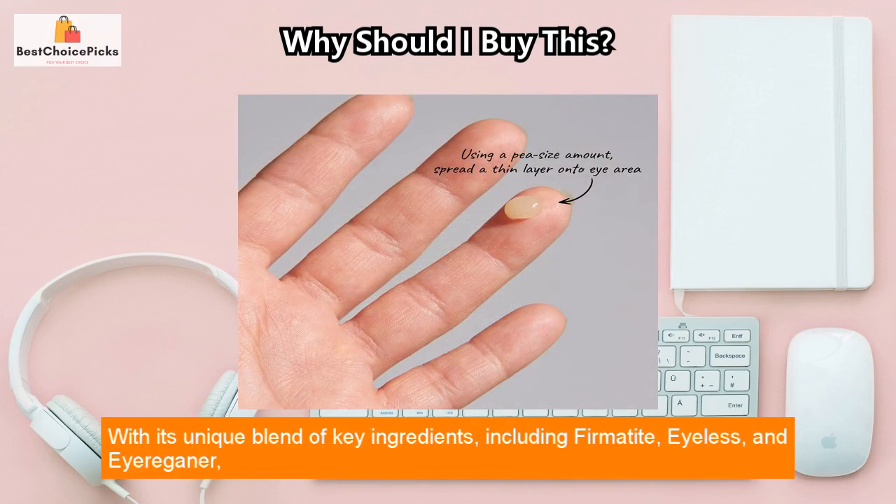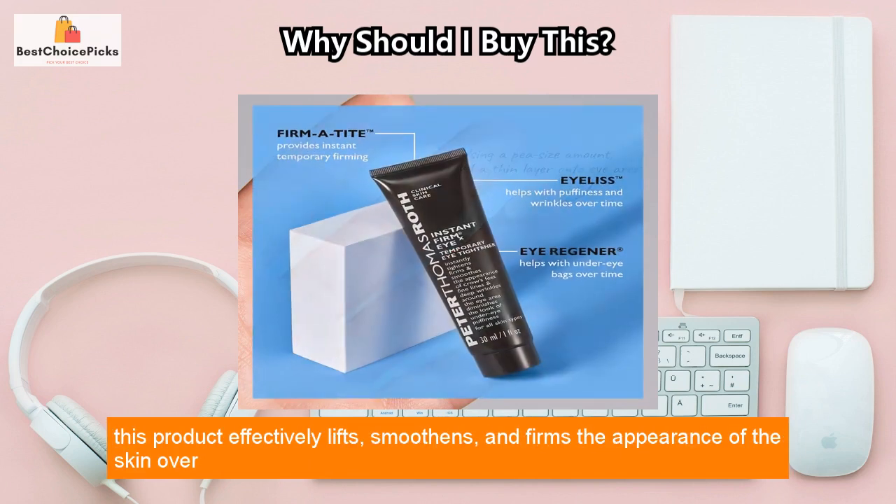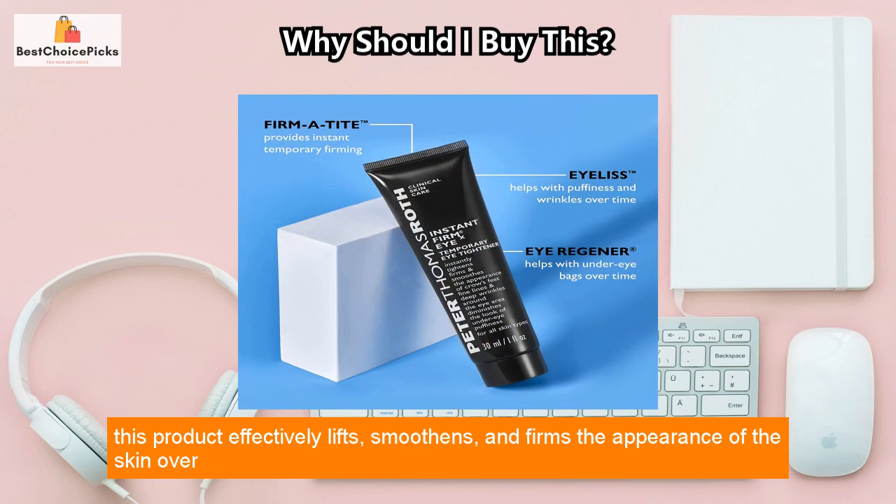With its unique blend of key ingredients, including Fermatite, Eyeless, and Eyreganer, this product effectively lifts, smoothens, and firms the appearance of the skin over time.